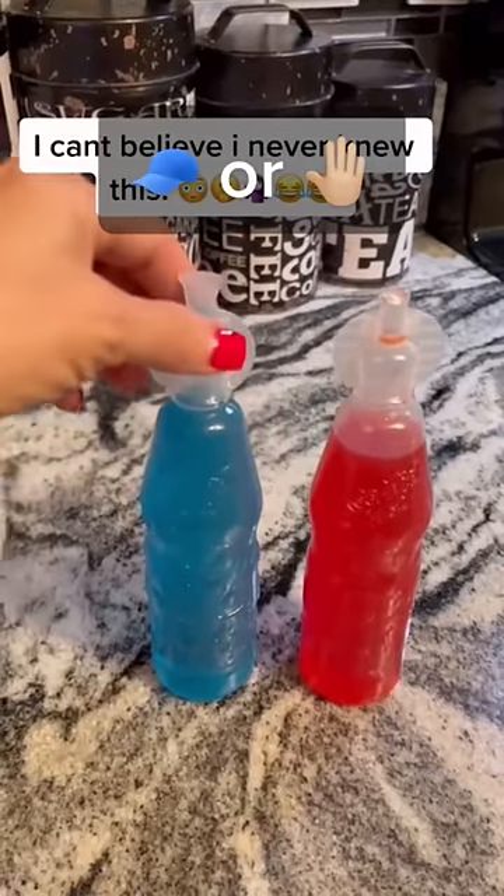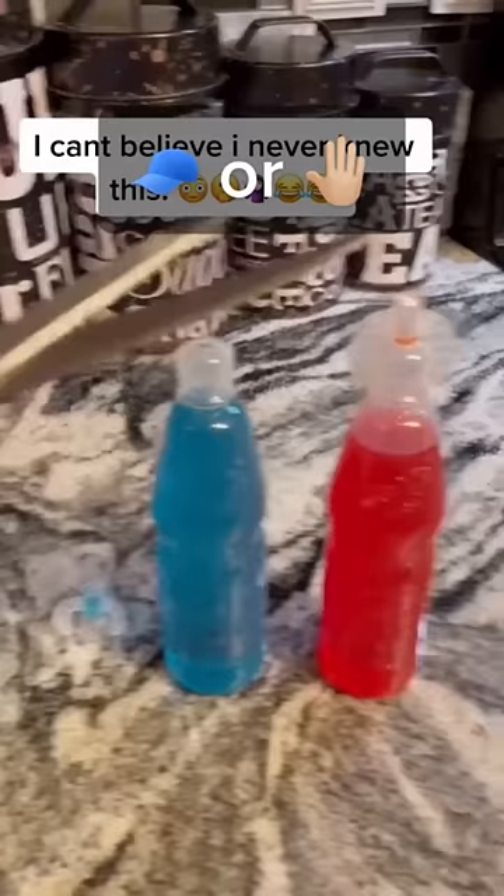Did you know about this? We twist these off like this and the husband cuts off the top and shows me it's a straw. Does that actually work? Let's find out.